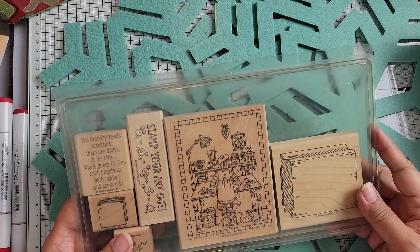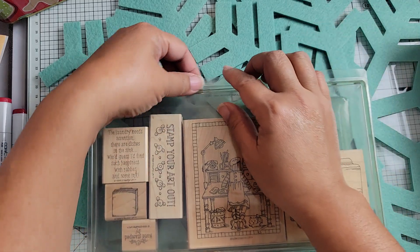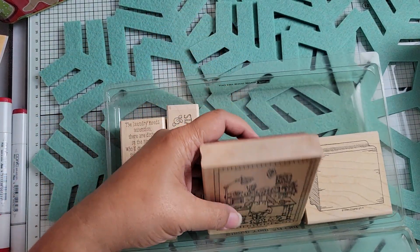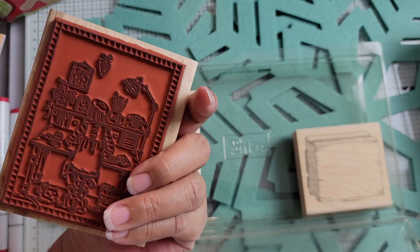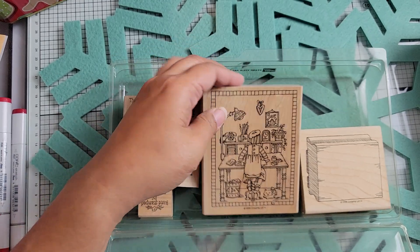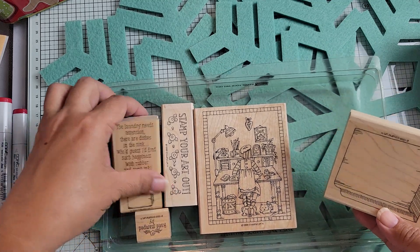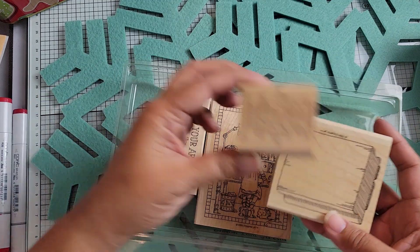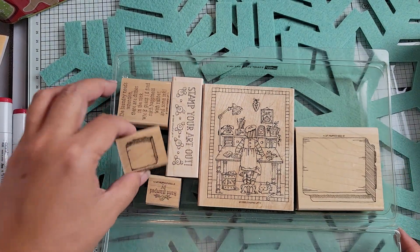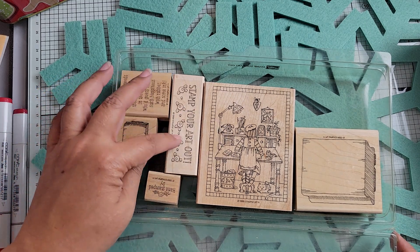This one is called Stamp Your Art Out. It's got a very big stamp in it - she's inked up but I can probably clean some of that ink off. Then there are these empty rubber stamps where I guess you need to put some image on there - that's a little weird. There's a smaller one as well and this one is from 1998.